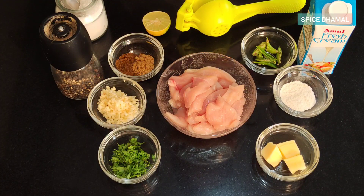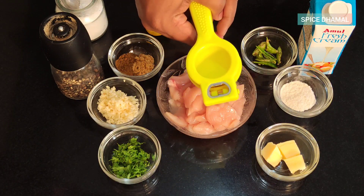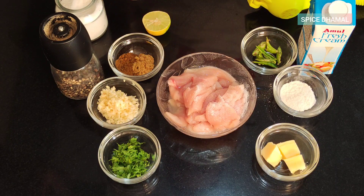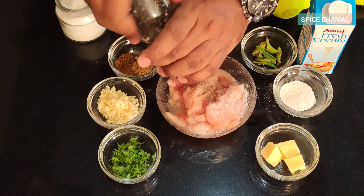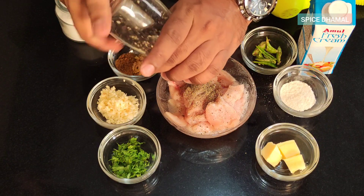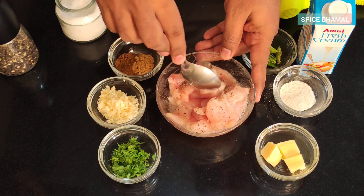For our lemon pepper chicken, the first step is to marinate the chicken. I have the juice of half a lemon which we will squeeze onto the chicken. Let us add salt to taste and a good amount of freshly crushed black pepper. If you are not using a pepper mill, this recipe calls for around one teaspoon or one and a half teaspoons of black pepper. Give it a good mix.